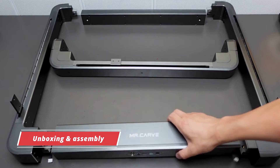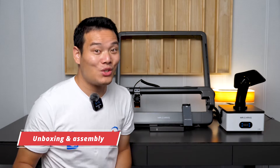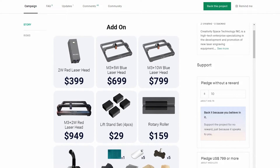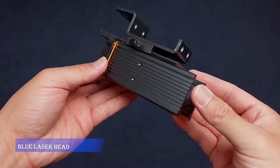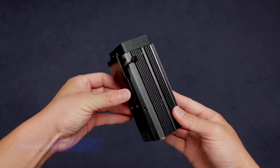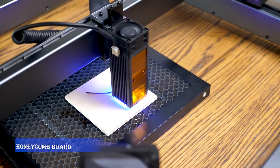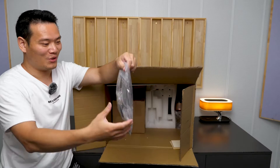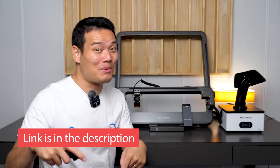I've already done an unboxing and assembly video a couple of days ago, so you can check it out if you're interested. Mr. Carve was kind enough to send me almost every accessory listed on their Kickstarter page, which includes two laser heads — we'll talk about that in a second — a rotary roller, four lift stands, a honeycomb board for laser cutting, and more. Different perks come with different content; you can find out more from the link in the description.